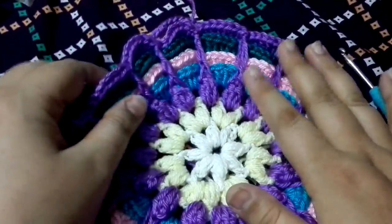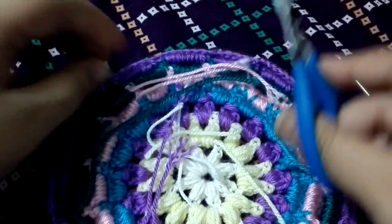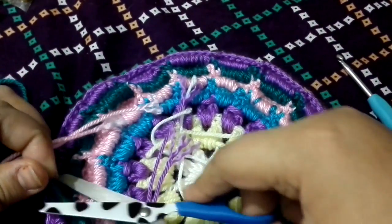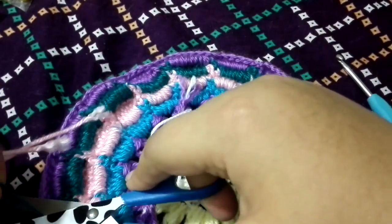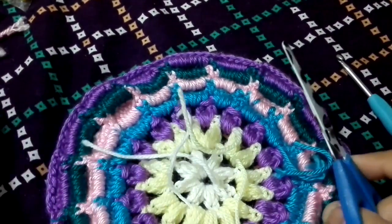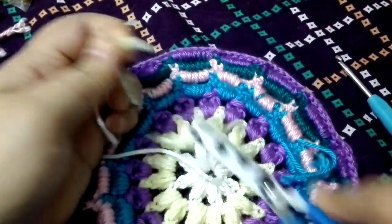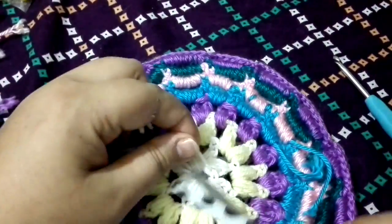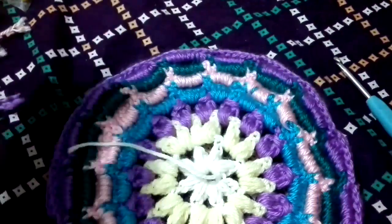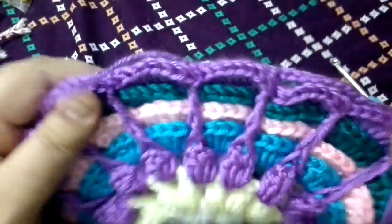Before starting the next round, I am going to cut all of these tails. Just give it a snap and start cutting all the tails. That is why I worked over the tails — at the end, we don't need to sew them later, because there are so many tails. I am going to leave the center one because I need to close the center hole a little bit.